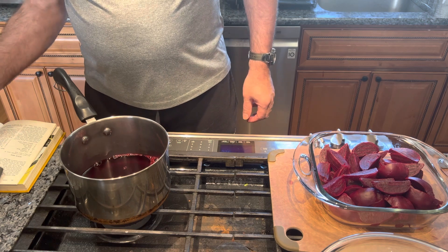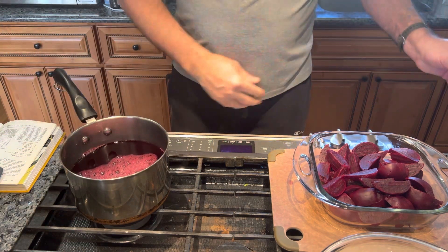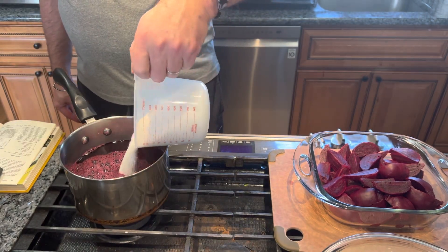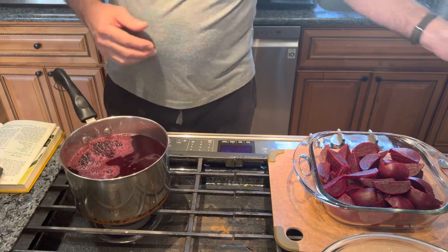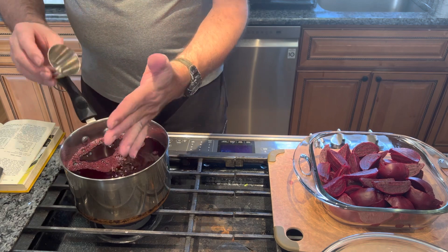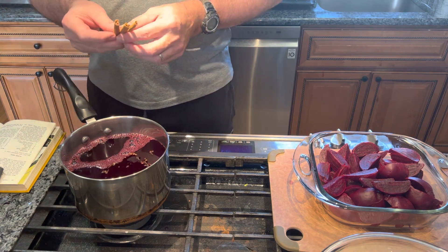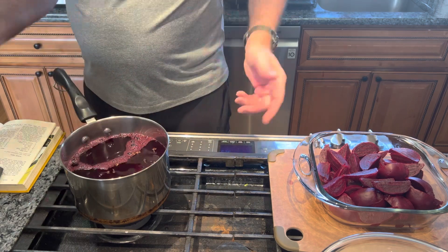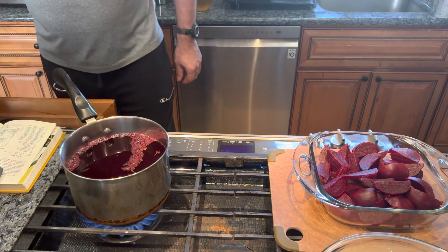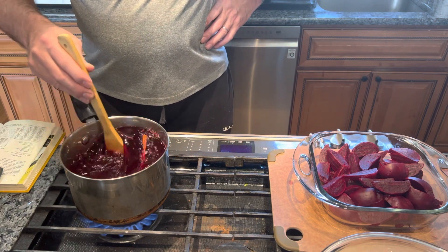Then we're gonna add one quart of apple cider vinegar, two and a half cups of white sugar, twelve cloves, and one three-inch stick of cinnamon - I'm gonna add three sticks since these two are small. And that's it. We turn on the heat, bring this to a boil. Once the sugar melts and it's boiled, I'll show you how to assemble everything in a jar.